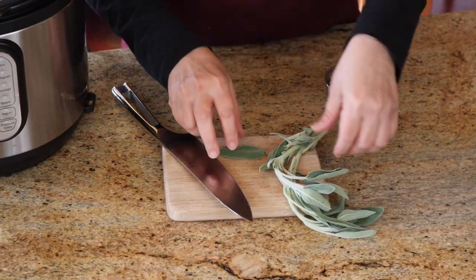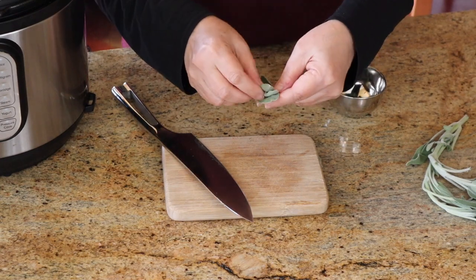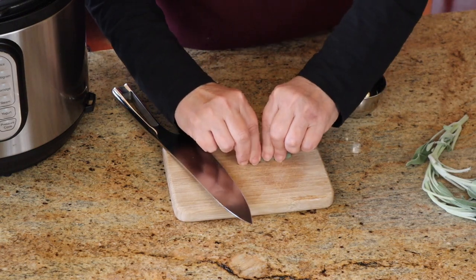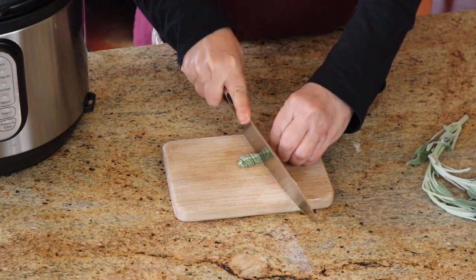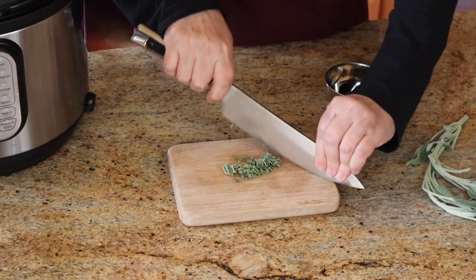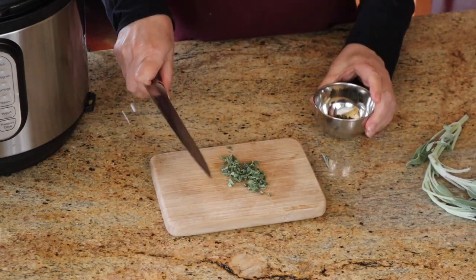To put the sage in the potatoes, I pinch off a few of the leaves right at the stem. I've got some already in here. I layer them together — sage is possibly one of the greatest smells, and it's real Thanksgiving-y, which is why I'm making sage mashed potatoes. Then I run the knife through it, trying to keep my knuckles safe, and keep going this way and that way. It will make the potatoes look beautiful and smell delicious. And I just put them in there.